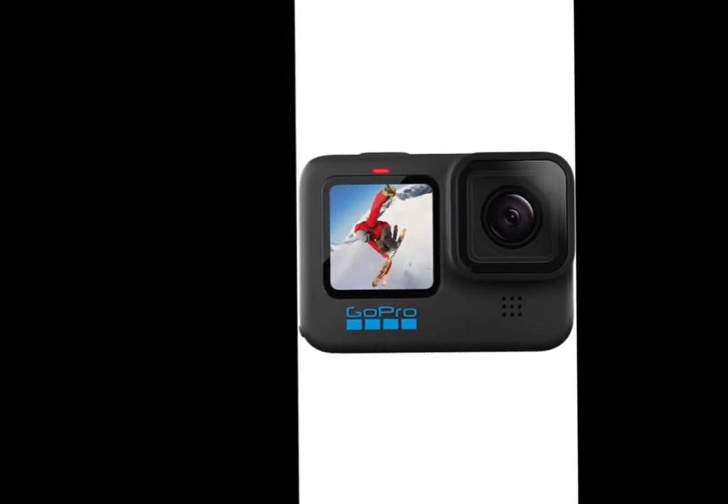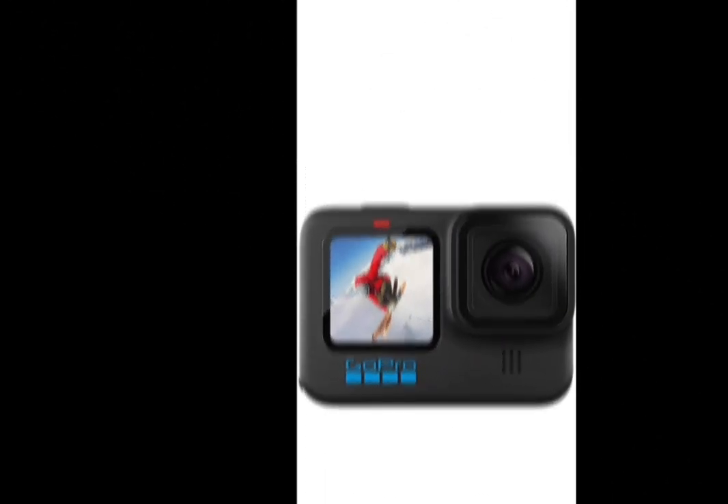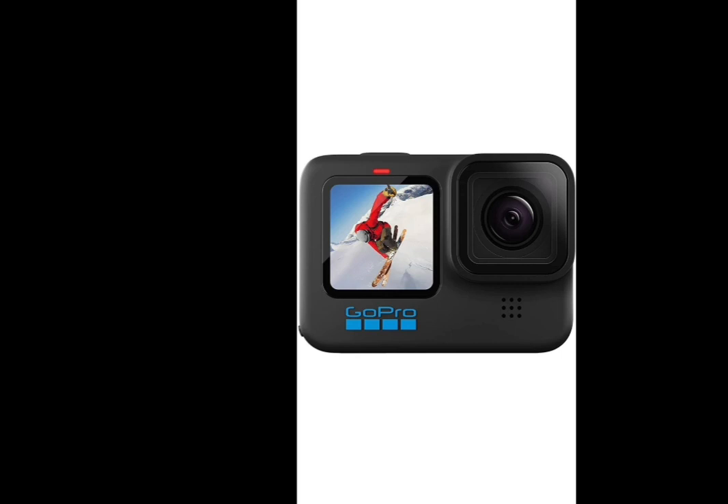Hi, welcome to Komori Payens Channel. I'm going to show you a super gadget. What is the gadget?